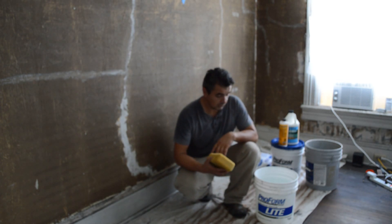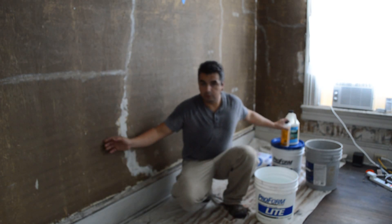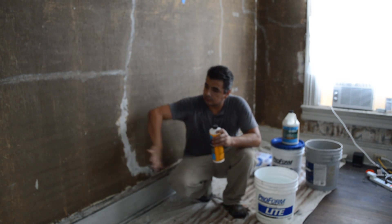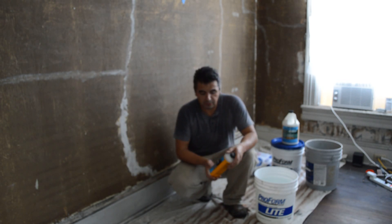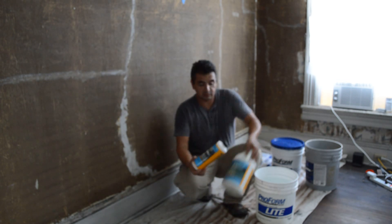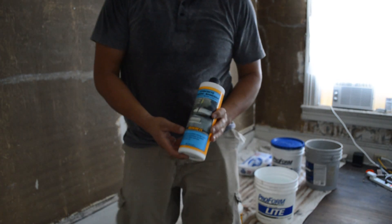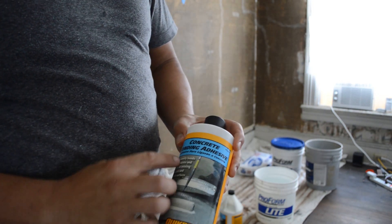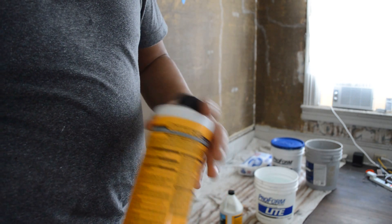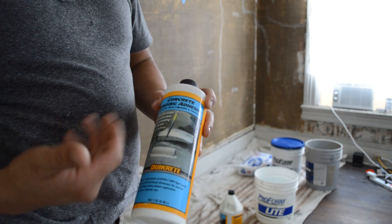After that, there are a few things that are really important. When you are working with this, you want to make sure that you have the new material that is going to be applied nice and attached to it. There are different materials and different presentations. These two are the same type of materials — this is a concrete bonding adhesive. Notice that when you look at the back, it actually tells you that it is also good for plaster. It is durable and I use it for many purposes.